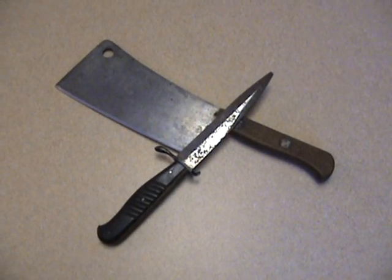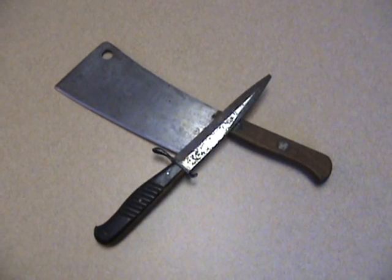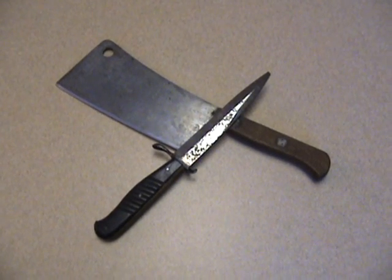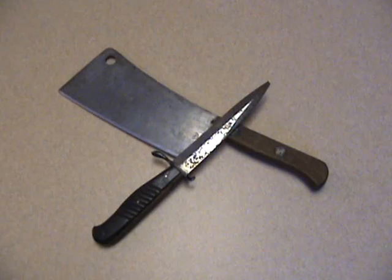Hey folks, Doc here. This is a video response to Mr. KnivesRUs' contest. Hey, congratulations on the views. And yes, I would love to enter your contest. You didn't say you couldn't do a video response, so I'm going to do a video response.